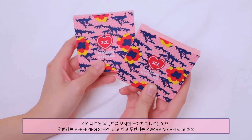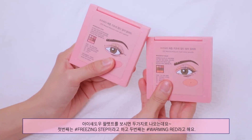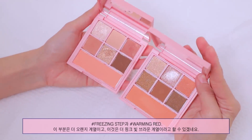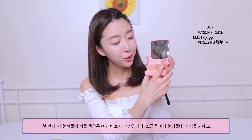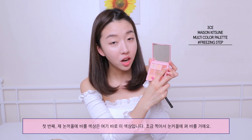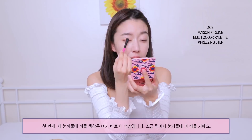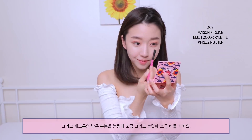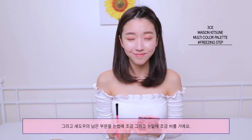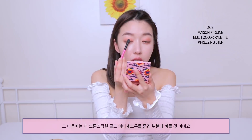Now for eyeshadows! They came out with two palettes — the first one is called Freezing Step and the second one is called Warming Red. Freezing Step is a lot more orange, and Warming Red is a lot more pinkish brown. I'm going to apply the first color on my eyelid, dab it a little bit, and use the leftover shadow on my lower eyelid as well. Next I'm gonna take this bronzy gold color eyeshadow and apply it on a little.